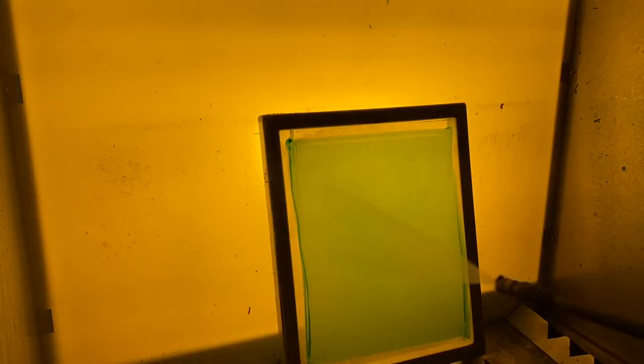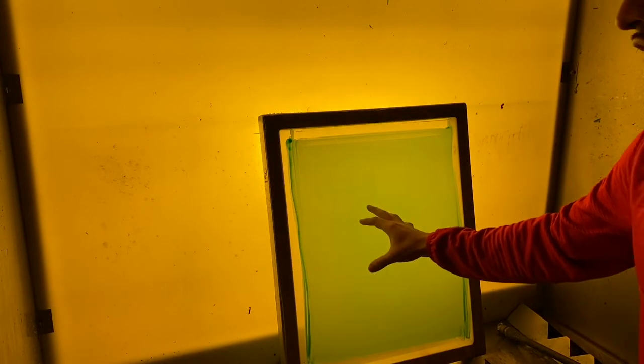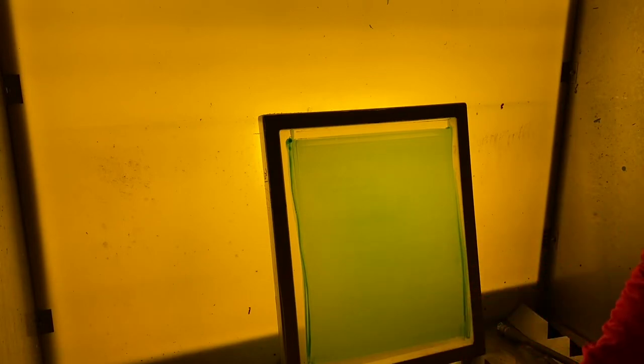Now that the design has exposed, I'm bringing it to the washout booth with the yellow safe light. You just want to rinse and spray it on the outside. As you can see, the design is already starting to show up. In the first 30 seconds to a minute, just spray it with water and don't add too much pressure — you want the emulsion to soak up the water and weaken. Then after about 30 seconds you go in with the pressure washer to fully take out the design.